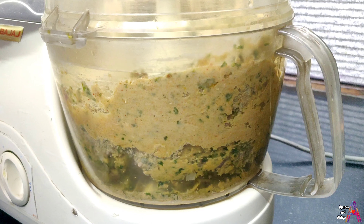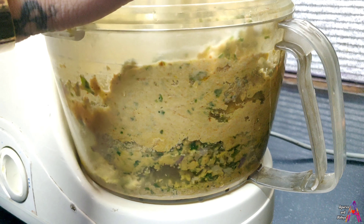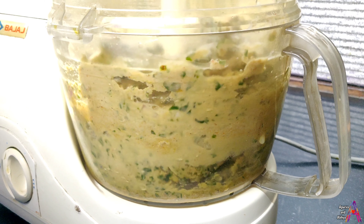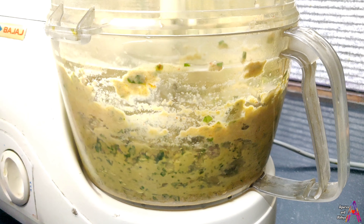Now I will add water to the jar — about 100 ml of water. I will close the processor and run it to bind the dough.